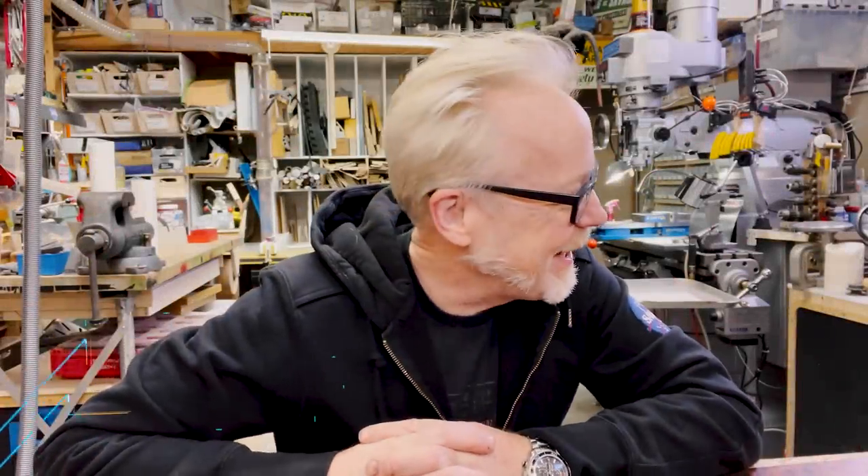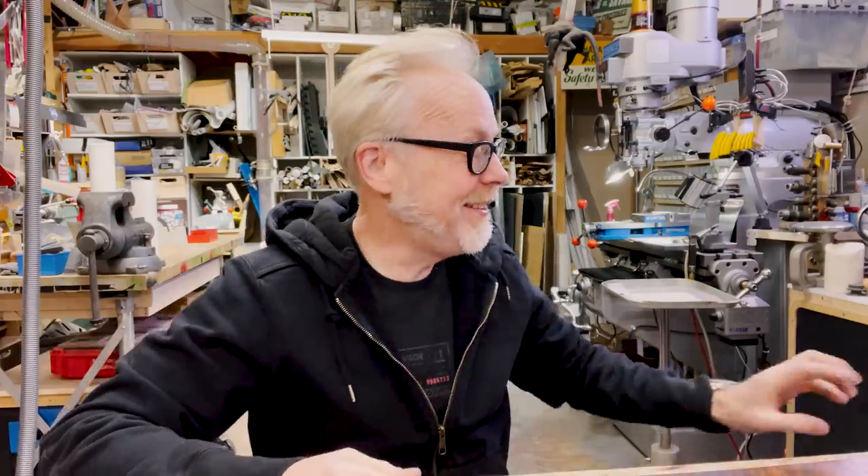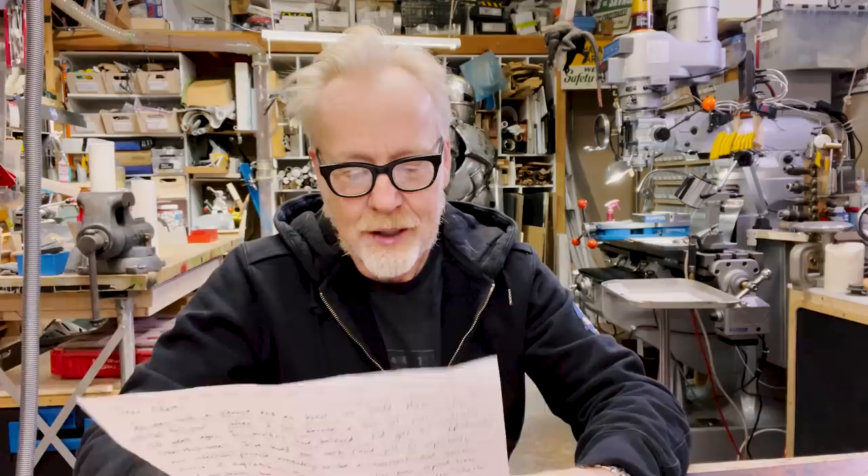Hey there, Adam Savage here in my cave with a show and tell that is a gift from a fan who is a colleague of a friend of mine. And it is a delightful, delightful show and tell. This comes from maker Kylie Clark.